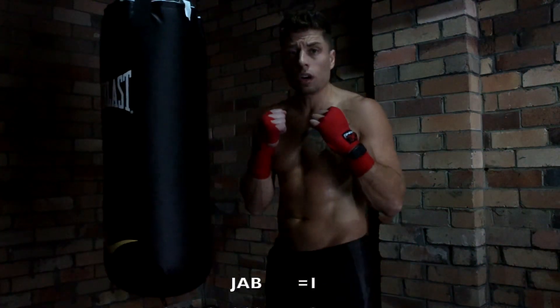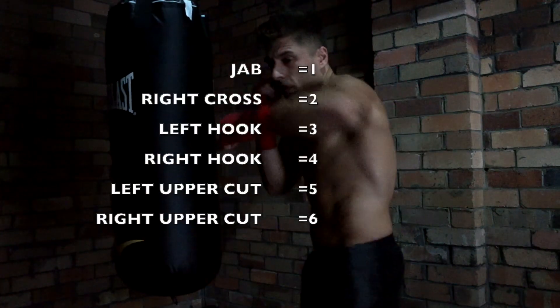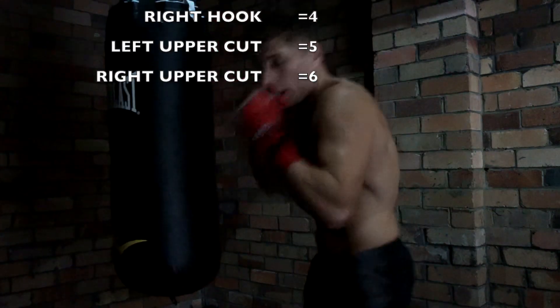The six punches are your jab, cross, left hook, right hook, left uppercut, right uppercut.